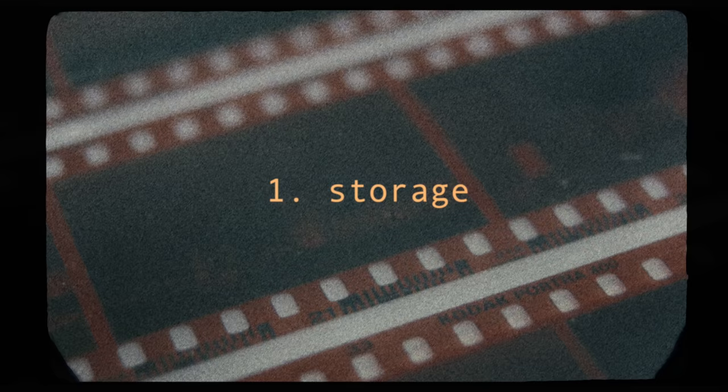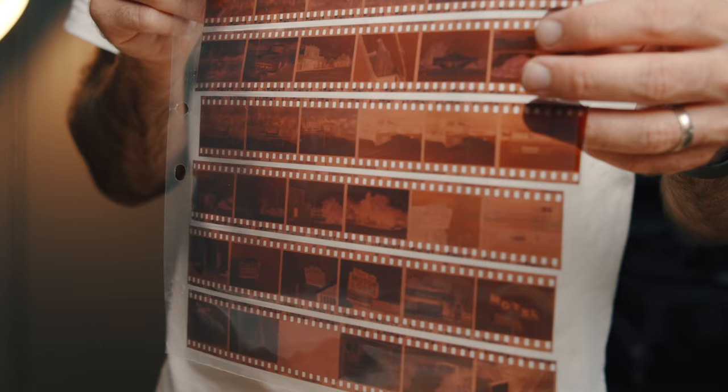First up, and one of the most important steps, is negative storage. When it comes to storing negatives, I go the binder route using Print File sheets, which I'm sure you're all familiar with. There are two versions I use but three that I'm going to mention, and I've put links in the description below. The first one is the 35-7BXW, and this is for 35mm.